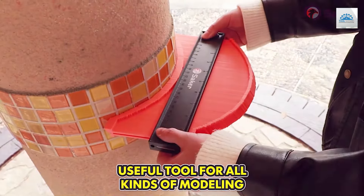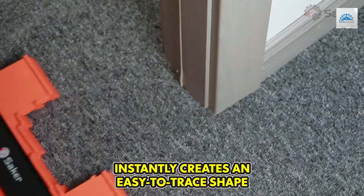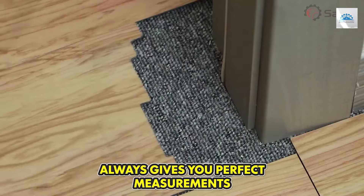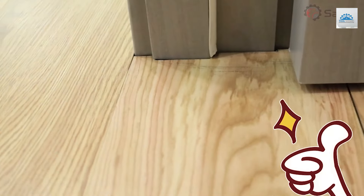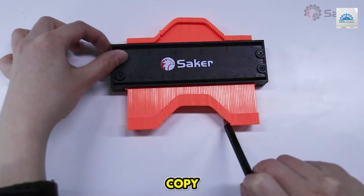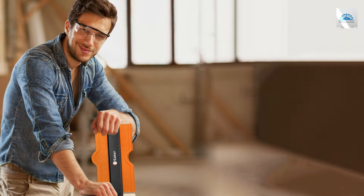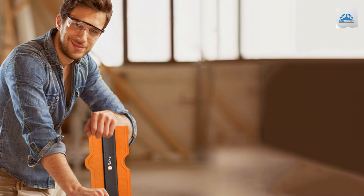Usability and effectiveness are at the core of this tool's design. The ease with which it can be adjusted to fit any shape or outline is unparalleled. Whether you are a professional contractor or a DIY enthusiast, this contour gauge simplifies complex measurements, making your work more efficient and error-free. Its durability and robust features make it a worthwhile investment for anyone looking to elevate their craftsmanship.